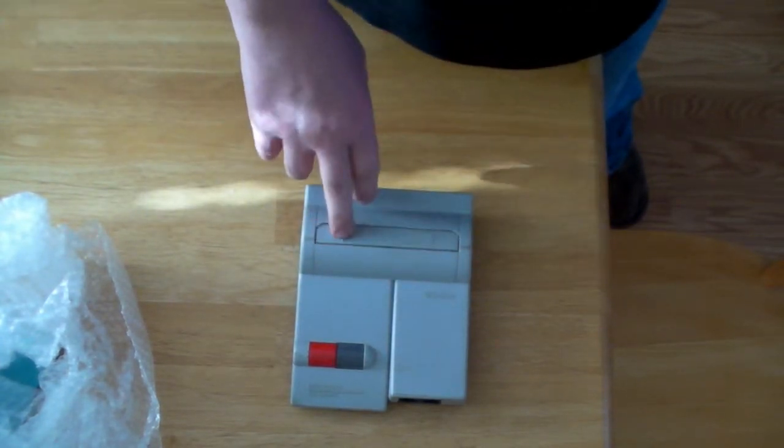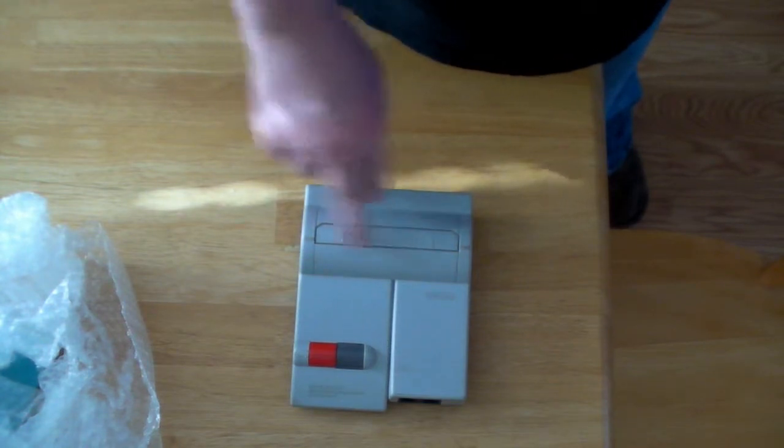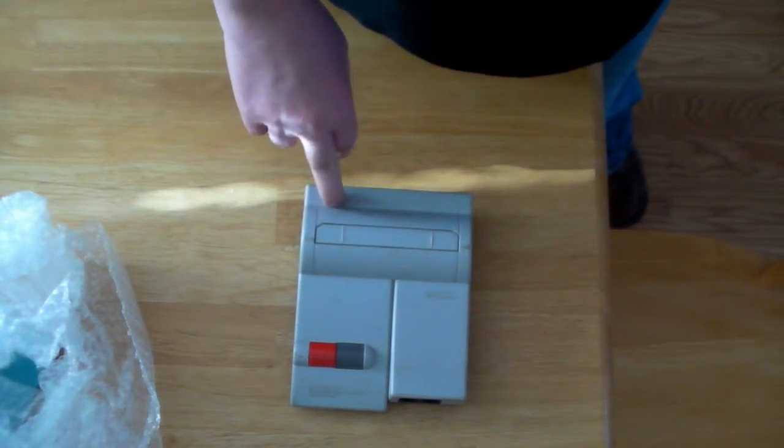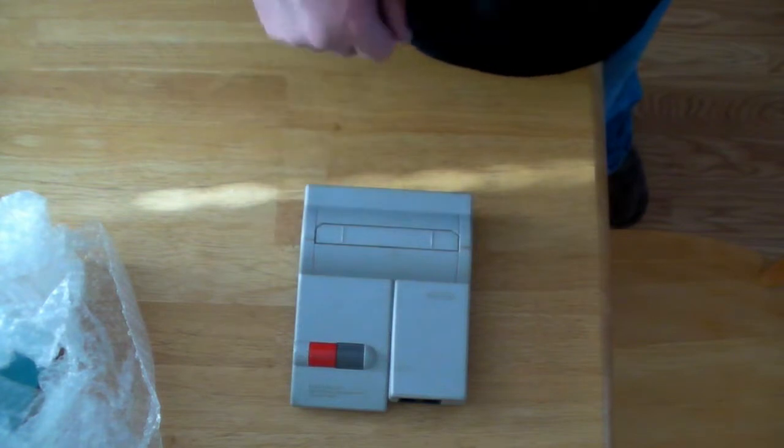The top loader supposedly doesn't have that limitation — they took it out. Plus, it's region free, so in theory I could get a Nintendo game from Japan and it would play in this where it would not play in the other.